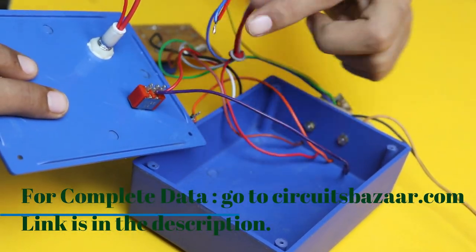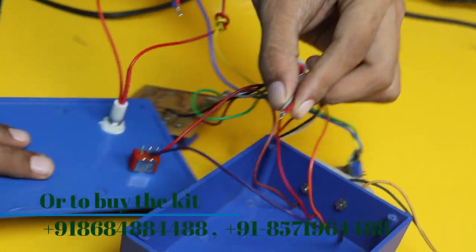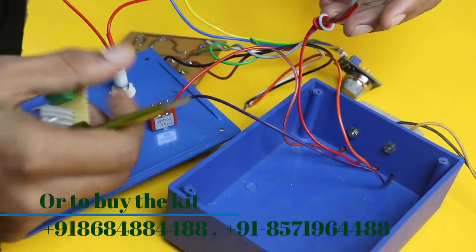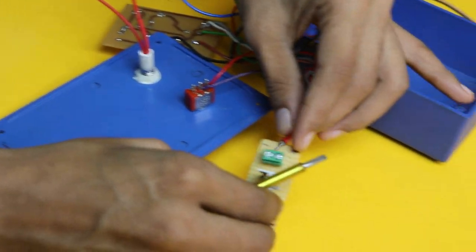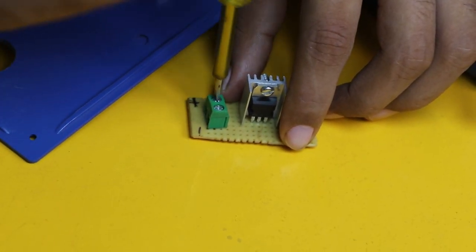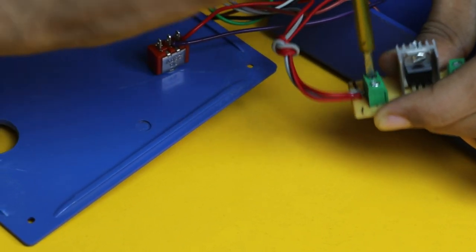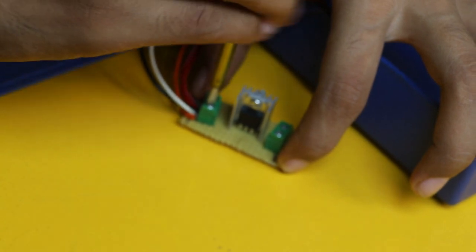Some basic connections have already been done to save time, following the circuit diagram. The connections are very simple — there are three 12 volt connections joined together so they can go into the 12 volt to 5 volt power supply. There is also a 5 volt connection and a ground connection, all joined together. On the power supply board, a note is provided at the 12 volt plus and 5 volt plus points for clear indication to avoid connection errors.